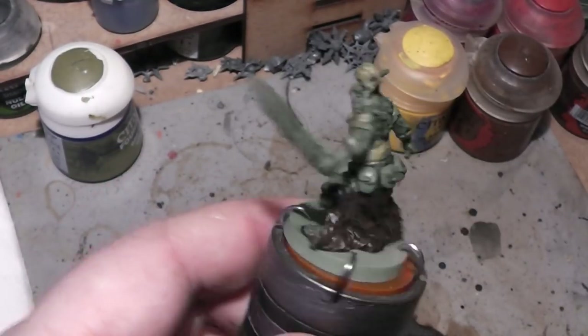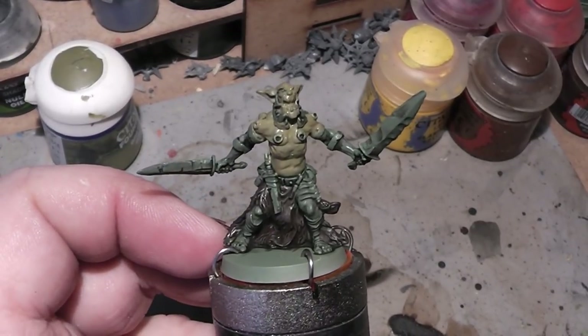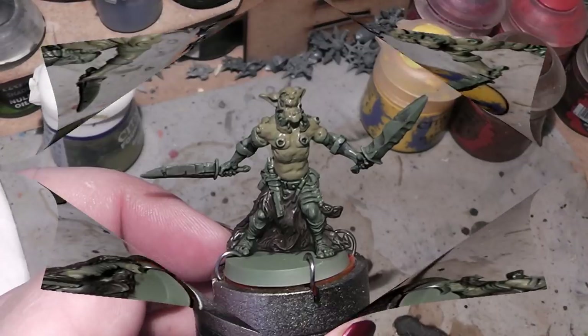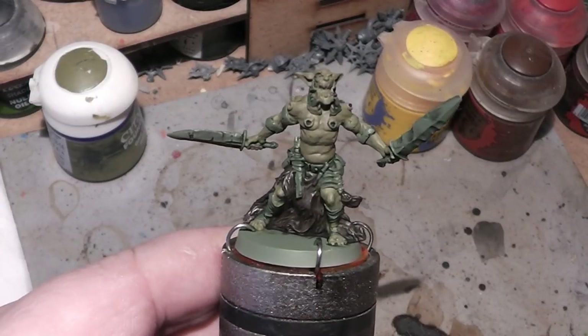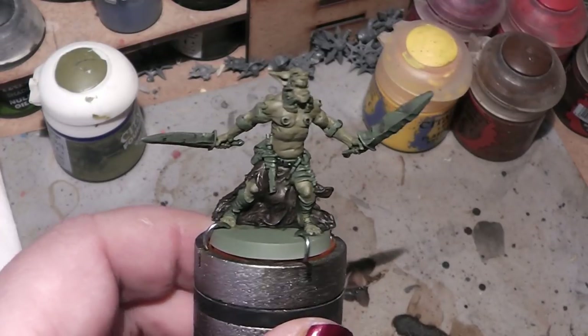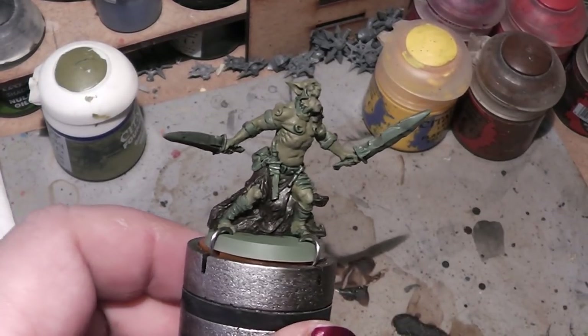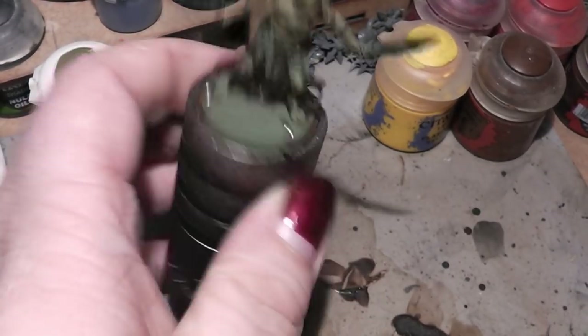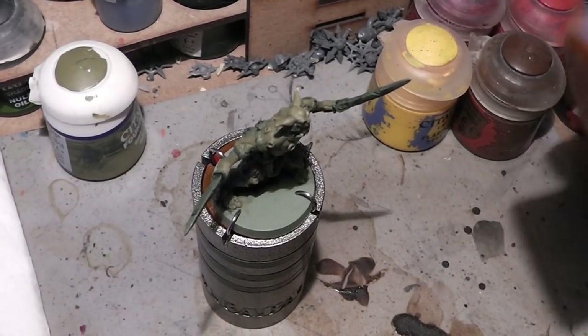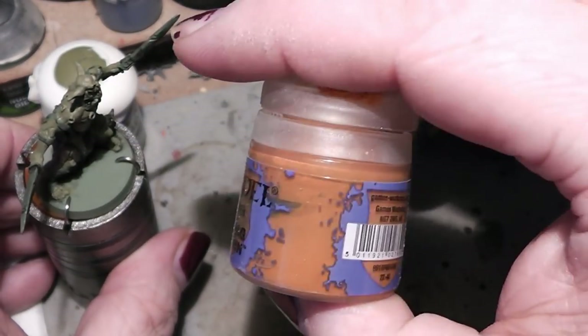I will finish up the skin and be right back. The skin is painted. Now we will start to paint the other leather parts that have a different color than the fur, and for that we take a different brown — a scratch brown.